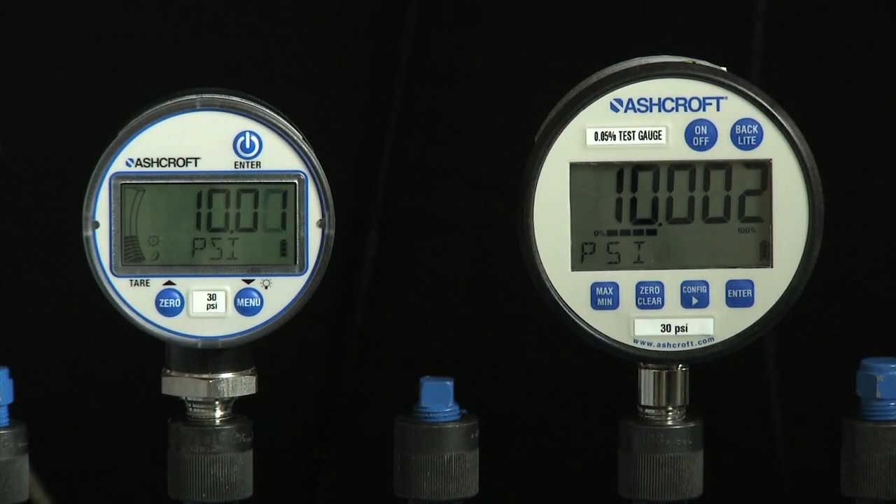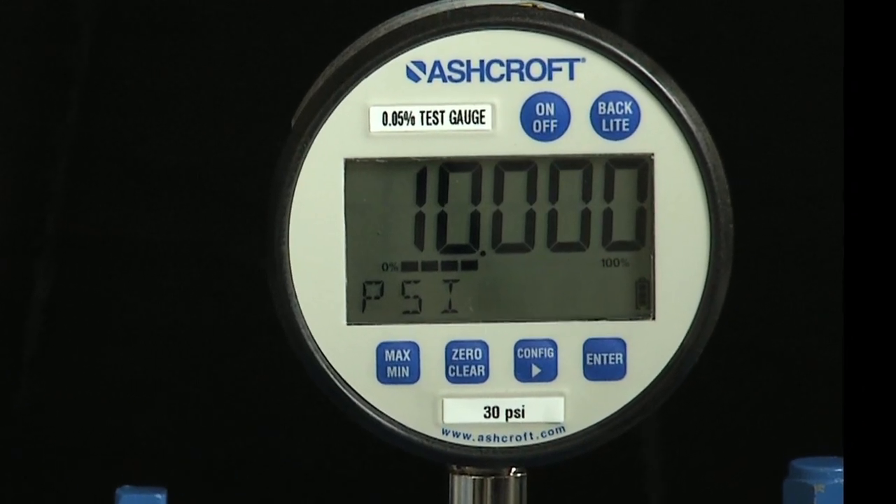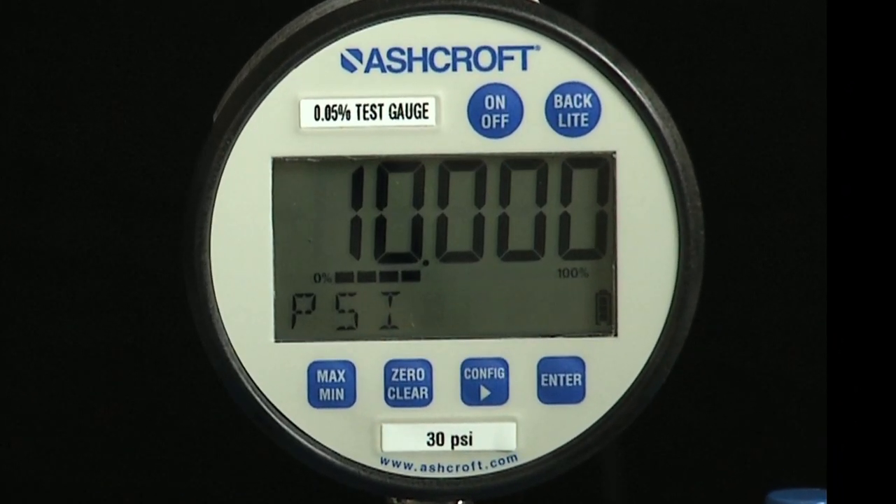Now we will discuss field recalibration of the DG25 digital pressure gauge. Field recalibration requires the operator to have a pressure standard and a reference gauge that's at least four times more accurate than the gauge being calibrated. In this case, we are using an Ashcroft digital test gauge with 0.05% accuracy.